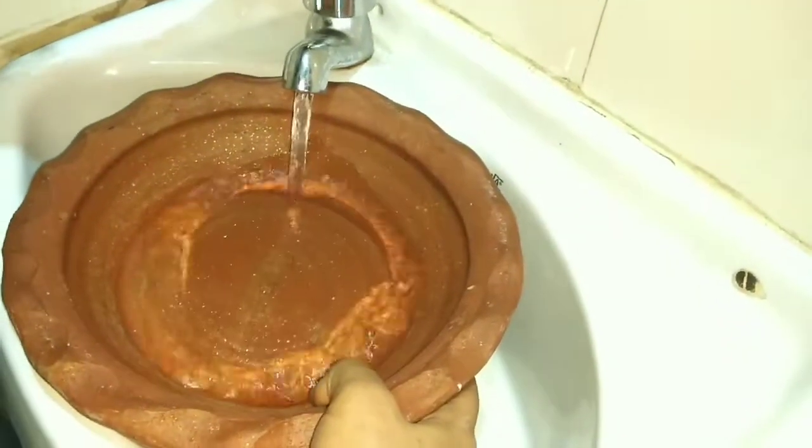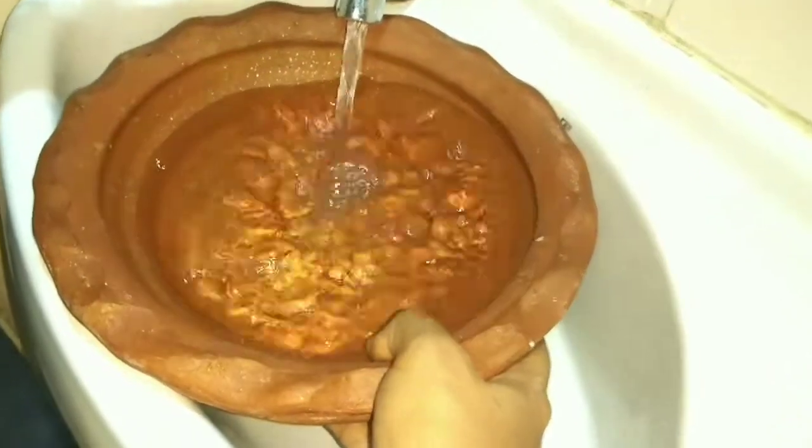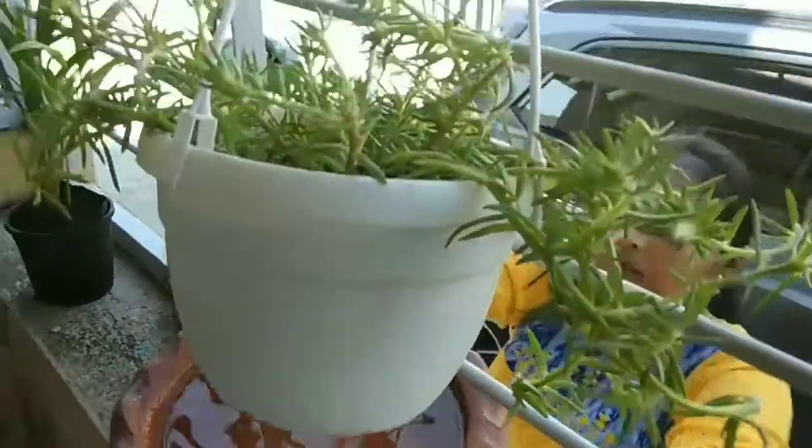Now we have to keep water. In summer, I have to keep water — I am using a terracotta pot for this. It will keep the water very cold and fresh.